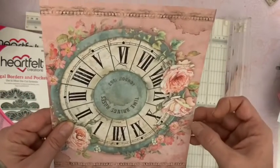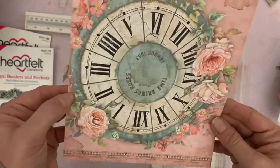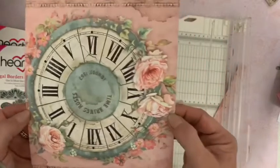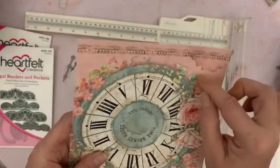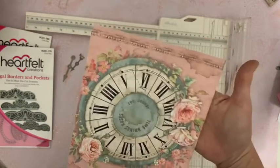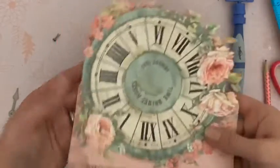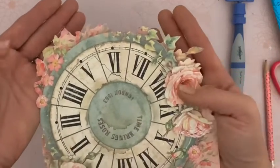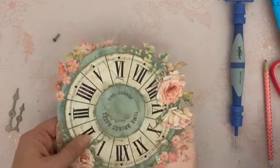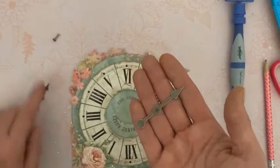Et puis nous allons détourer. Je vais détourer à partir d'ici, au-dessus de cette rose. Nous allons détourer avec les ciseaux, de ici à ici. Tout le tour du mieux possible, comme vous le souhaitez. Et puis nous allons ajouter tout de suite nos aiguilles. J'obtiens ceci. Pour vous, c'est peut-être un petit peu différent selon comment vous avez détouré, mais je suis sûre que c'est très bien. Nous allons placer les aiguilles ici. J'ai pris la plus grande et puis la taille juste en dessous, et également un bras.